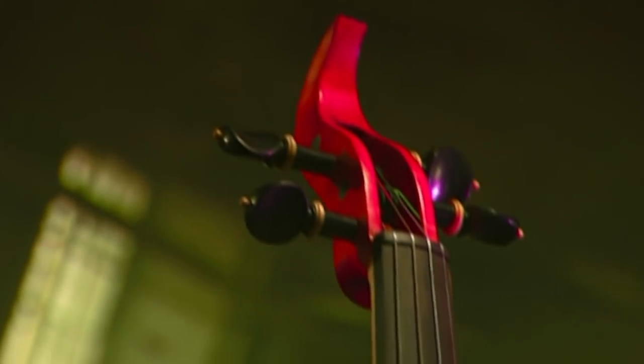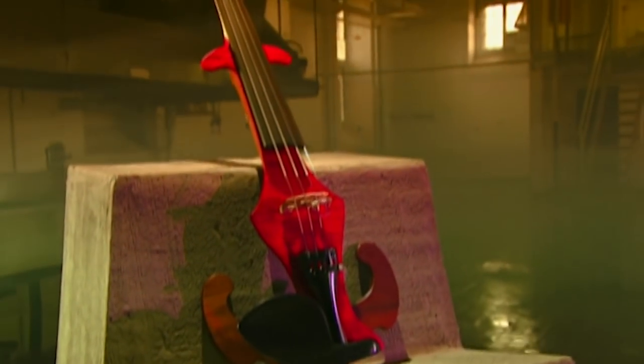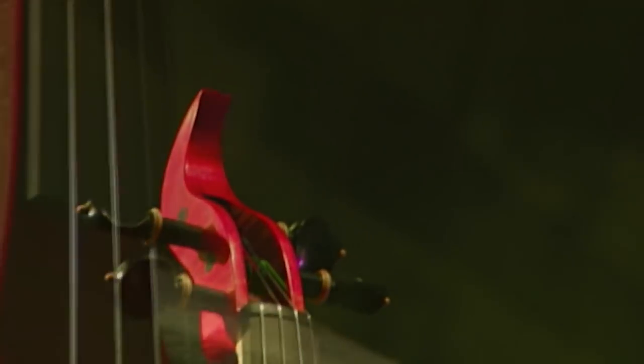The invention of the electric violin was all about turning up the volume. In the big band era, the sound of the traditional violin was overpowered by the horns and drums. Amplifying the violin changed everything. Suddenly, the violin wasn't just background sound — it was part of the show.